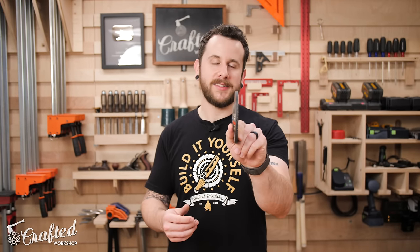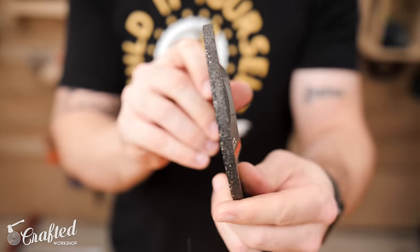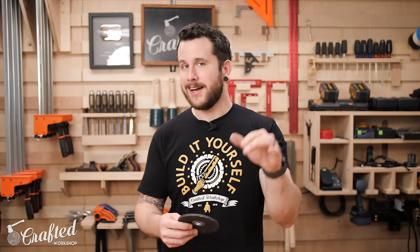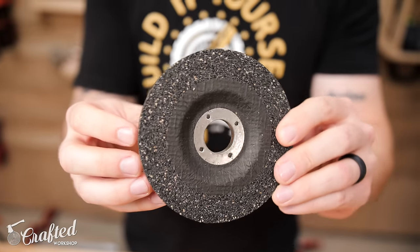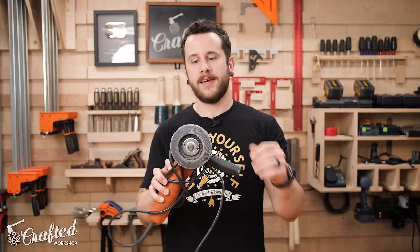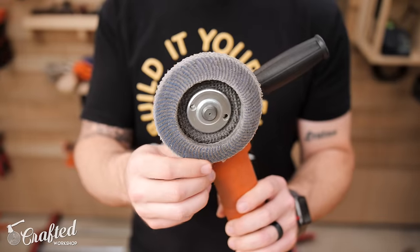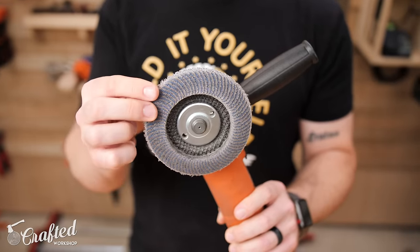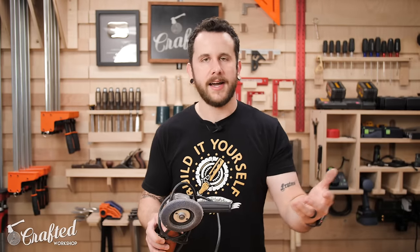Some other types of discs you'll need are a stone grinding wheel. This is for heavy stock removal — say you've got a big weld bead on the surface of your steel and want to remove it quickly; the stone grinding wheel is a great choice. It will leave a pretty rough finish and it's easy to gouge into the surface if you're not careful, so use it for bulk removal. Then switch over to a flap disc, which is basically sandpaper pieces glued to a backing disc, to refine the surface and feather in the edges before finishing.